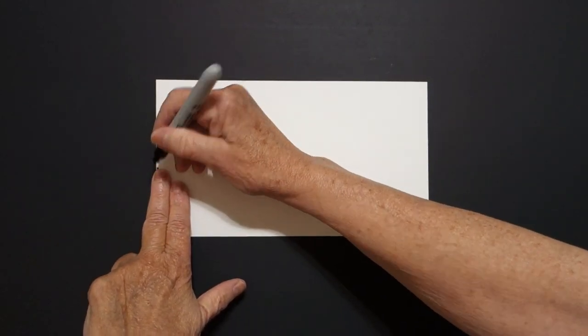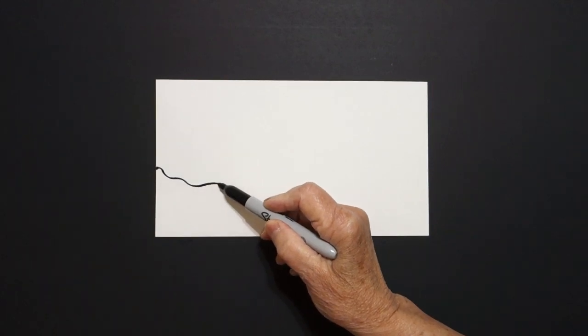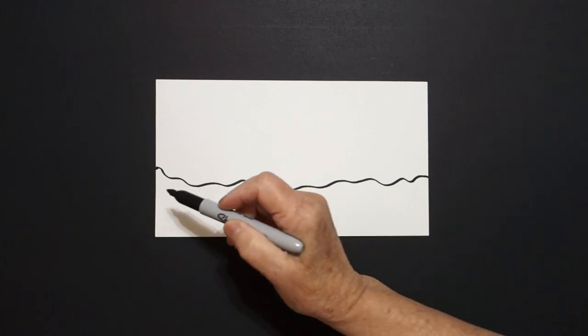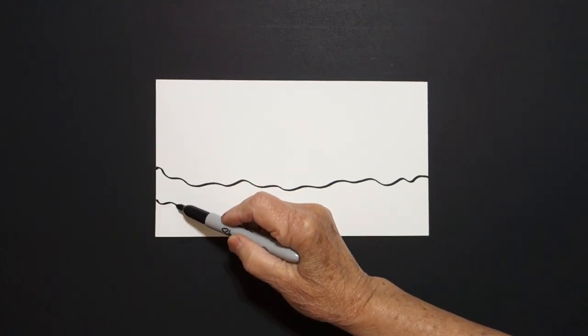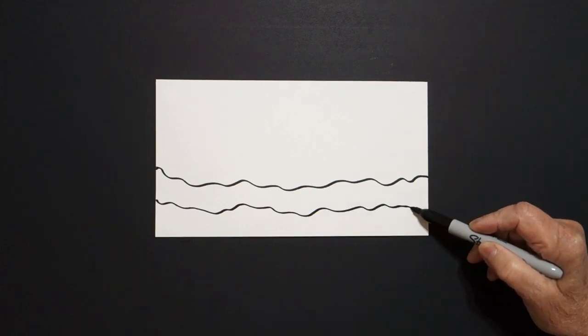Today's project is how to draw a Chinese ancient ship for explorers. I'm going to start over here on the left-hand side, put two fingers, and put a dot. And from that dot, I'm going to draw a wavy, wavy line left to right off the page. Come down a little bit, we're going to do it again — wavy, wavy line across the page.